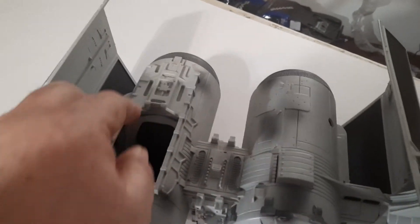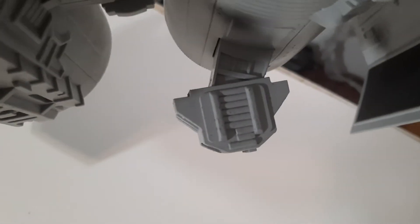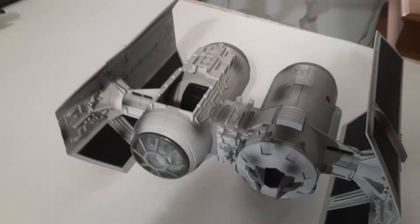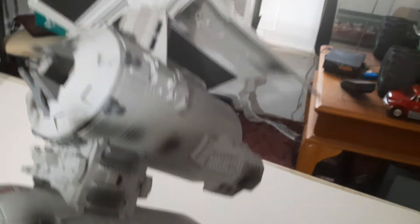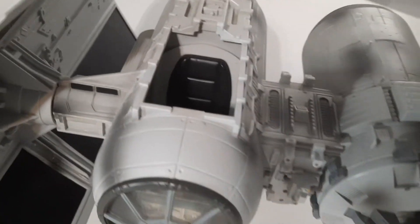The TIE Bomber is missing the hatch and also missing one of the landing gear. If somebody can point me in the right direction — can someone print one or can I buy one off eBay? I'm missing the hatch and the other landing gear. I actually saw a guy on the internet selling one of these — it was either on Facebook or eBay — and he had the exact same one with the exact same parts missing: hatch and landing gear. So if you know where I can get these replacement parts, please let me know.